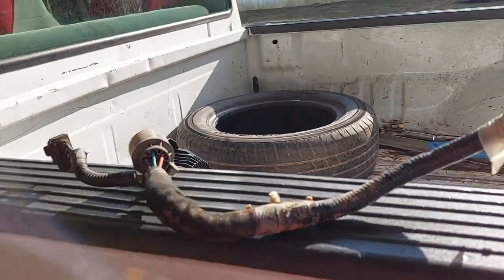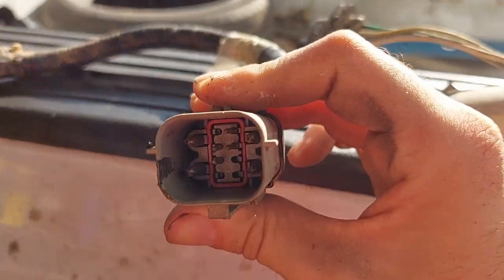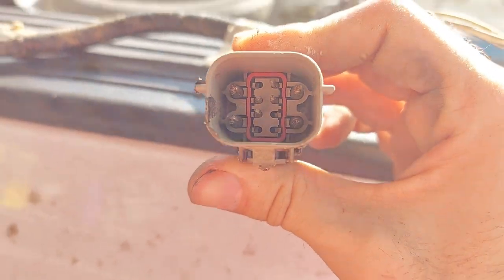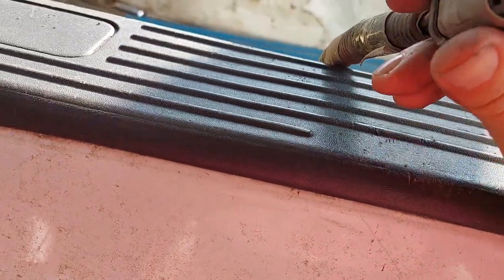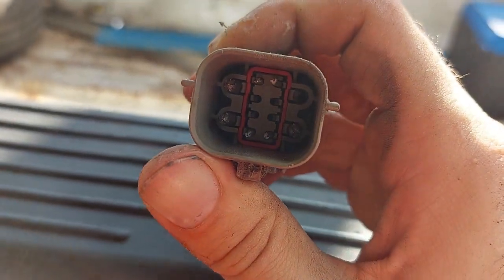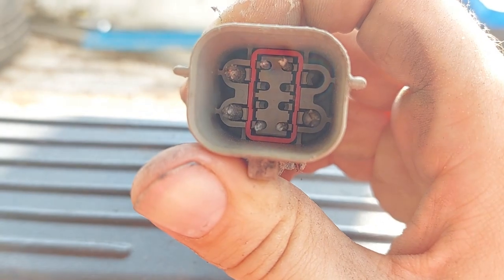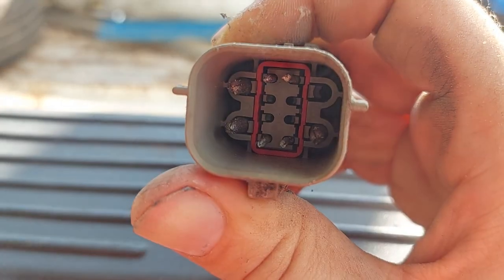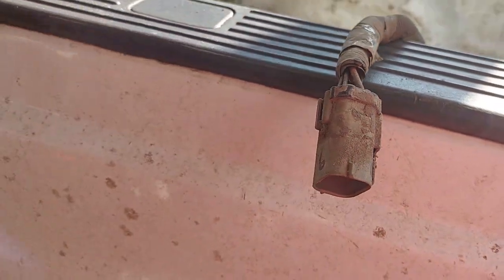Alright, so here on the left — this came out of the Excursion. It has four pins on the outside and four pins in the middle. But this is not going to work without repinning, because the truck's connector also has three on the outside but they're in a different setup, and also has four in the middle but in a different setup. So I would need to repin this connector and compare some wire colors to see if I can make this work.